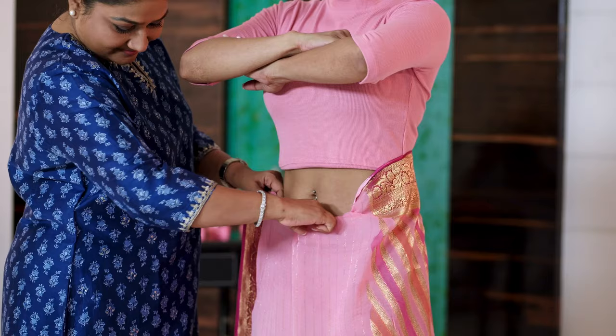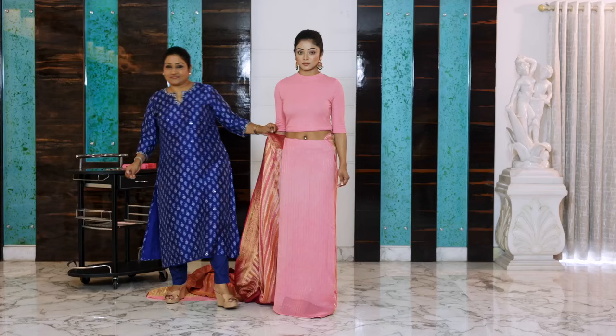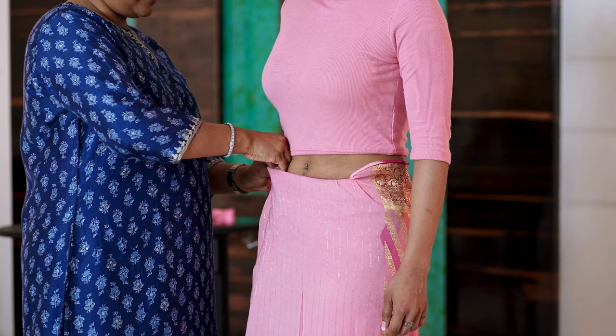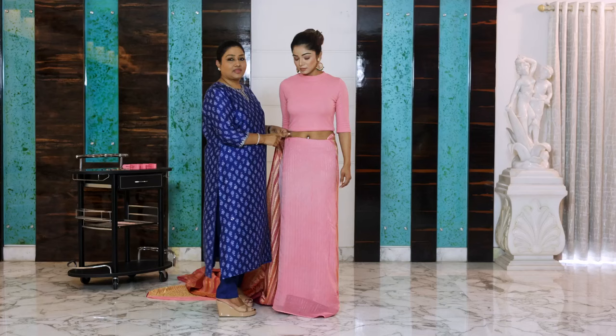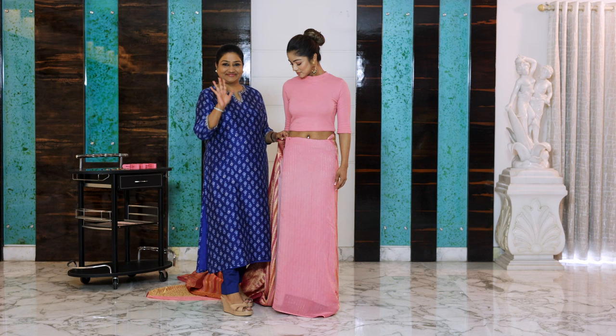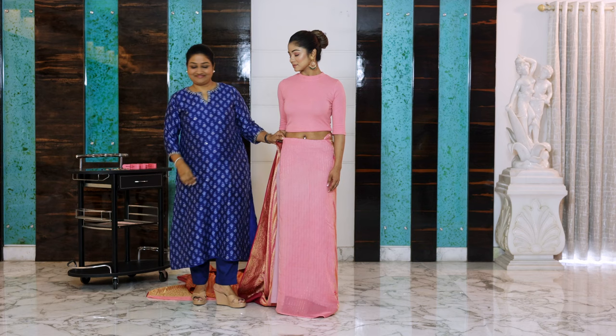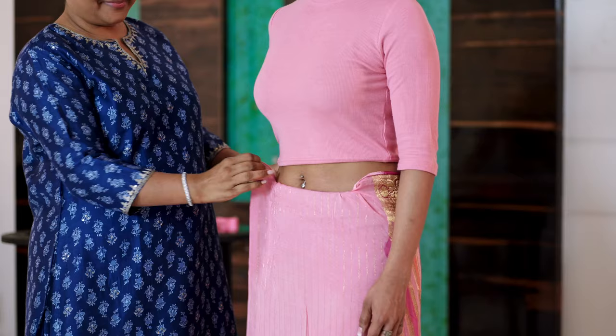The third common mistake is starting correctly — two inches from your navel — but using a safety pin to secure it. Why make unnecessary holes when we can do it without a safety pin? Remove the safety pin and bring out the saree.